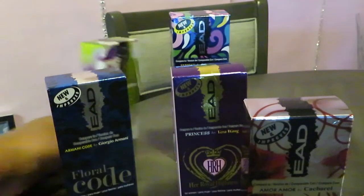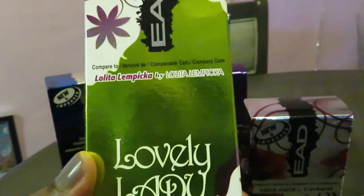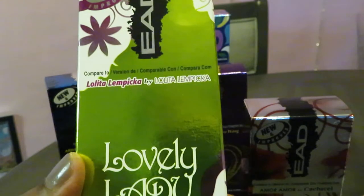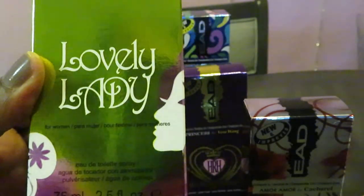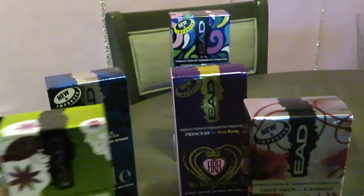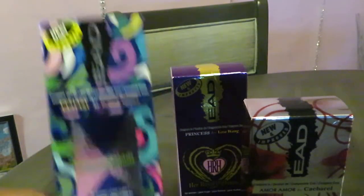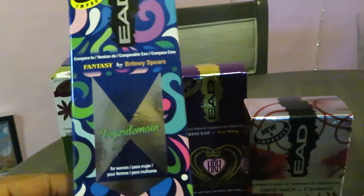The fourth one we have is called Lovely Lady. It's their impression of Lolita Lempicka. That's 2.5 ounces. And this last one I got was a little bit larger box than the others, but it's still 2.5 fluid ounces.